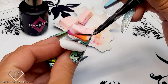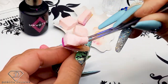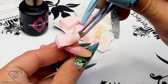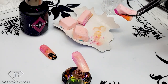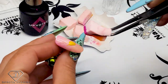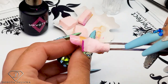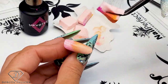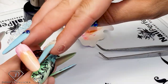It is a very quick way to create some background, just tapping in with the sponge. If you feel you're missing some color just add it on, and then pop it into the lamp.